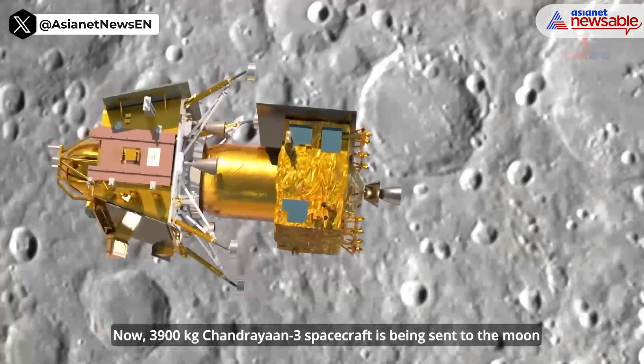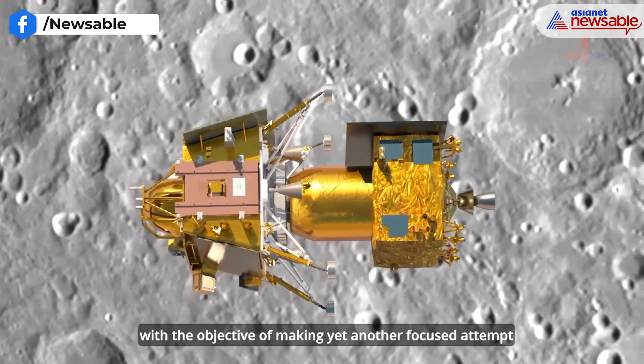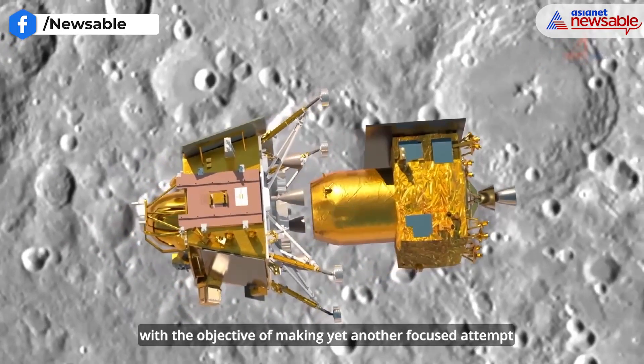To reiterate, the spacecraft has gold-using technologies inside, but the wrapping material is not gold.